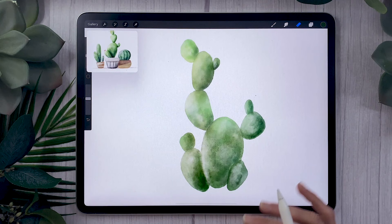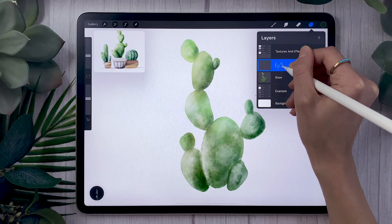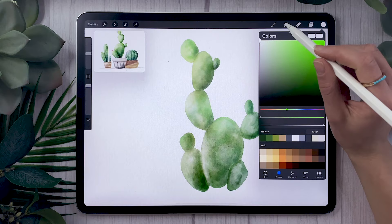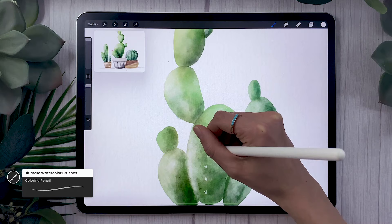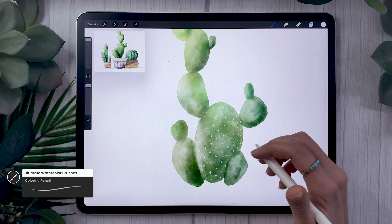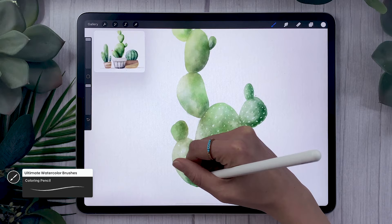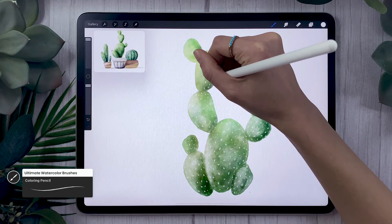We're missing something very important for a cactus — the spines. Create a new layer and name it 'spines.' Pick white or black, and choose a sketching or coloring brush — the HB or 6B pencil works, or if you have the watercolor brushes use the coloring brush or coloring pencil. Draw very quick, loose little spine lines. The faster and looser you are, the more it'll look like watercolor — you're not trying to get a perfect spine, just showing that spines are there. Depending on the type of cactus, spines may be arranged in different patterns, so Google it if you want botanical accuracy.